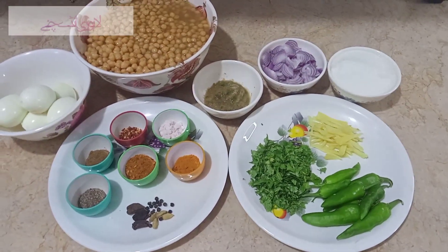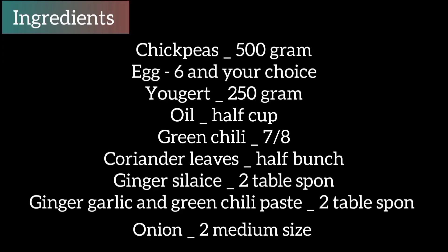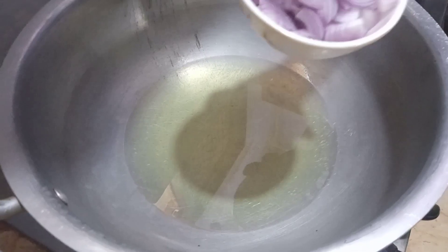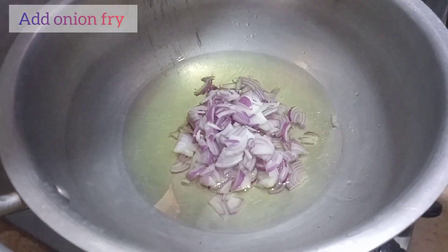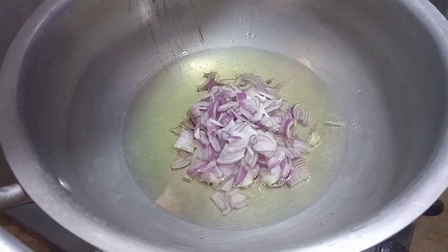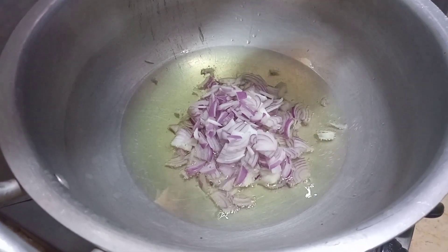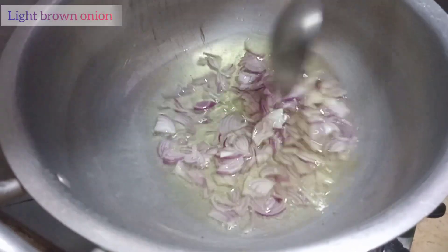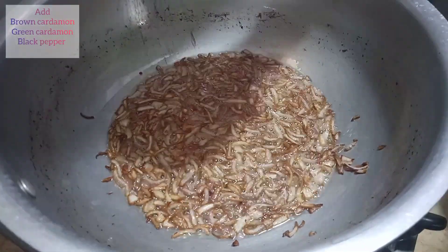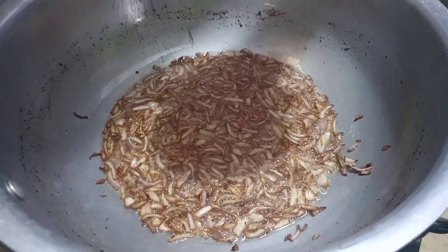Oil garam karein. Pan mein oil daal kar garam karein. Pyaaz fry karein light brown hone tak. Saath mein chhoti elaichi, aur badiyan (star anise) bhi daalein.